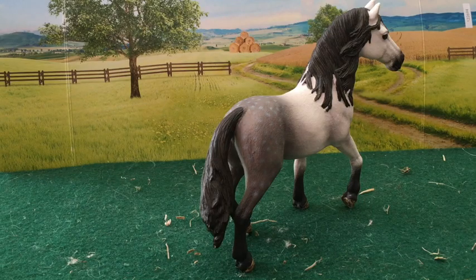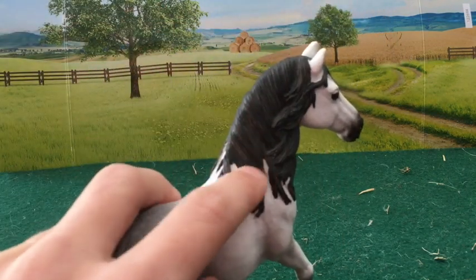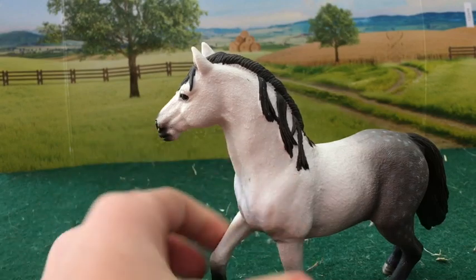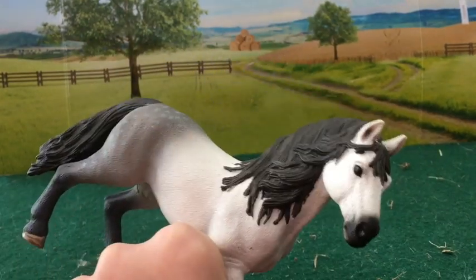This stallion does not have any horseshoes. Its mane is a little bit wavy at the beginning, but then the waviness stops over here. On this side of the horse, the mane doesn't look as good as it does here.